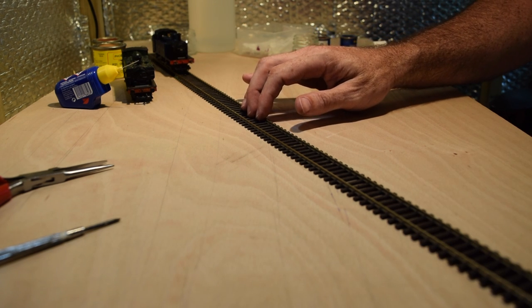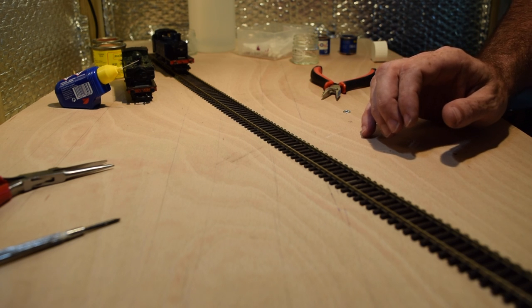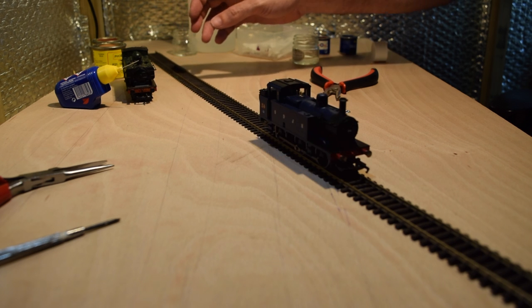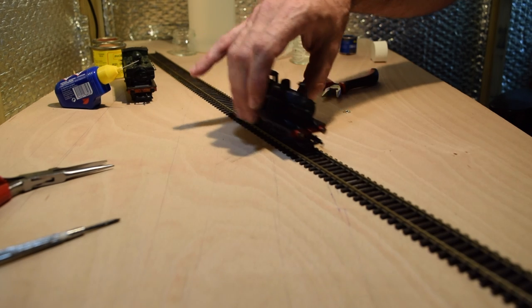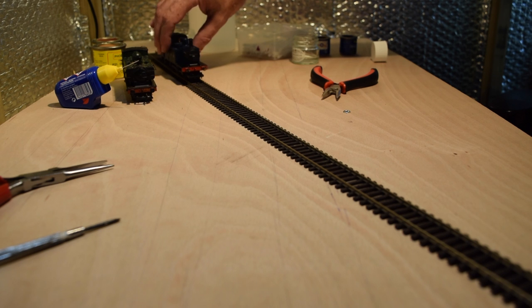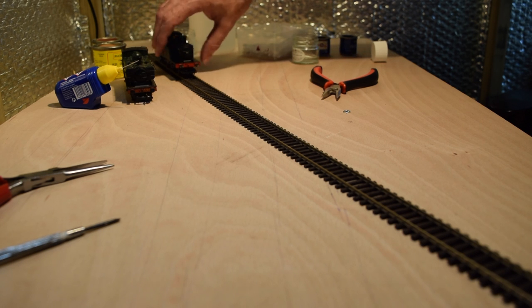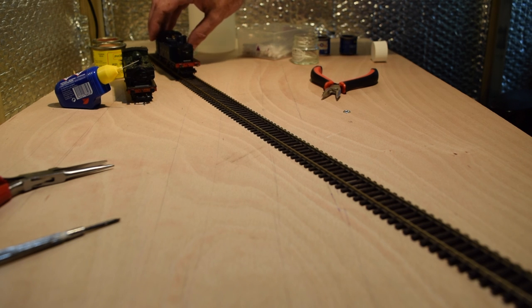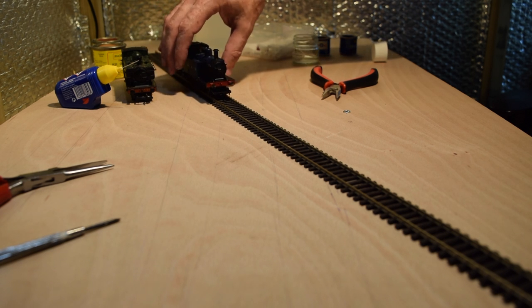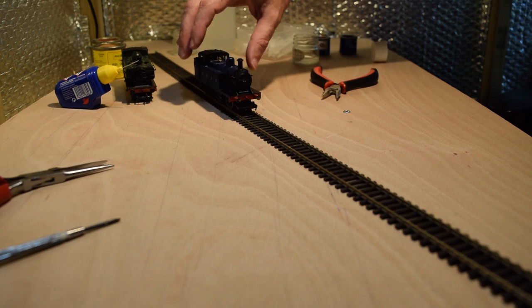It works fine on my main layout, but on this dirty track it struggles somewhat, especially on this end section. This is a classic example of dirty track — it's really frustrating and annoying, spoils the fun. The control is at half power but it's just struggling.